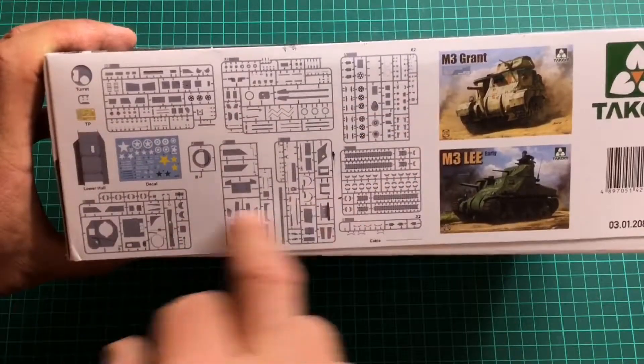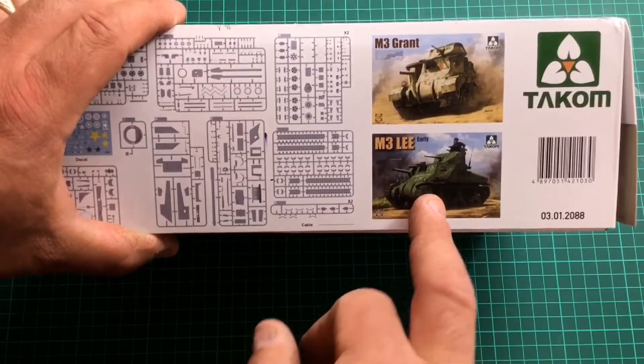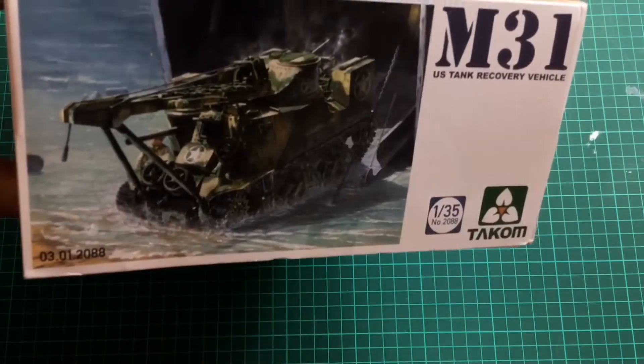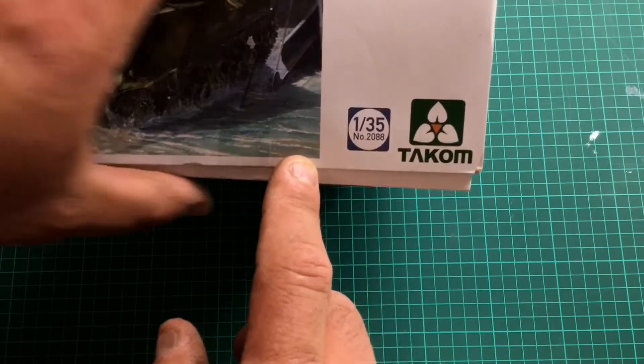On this side of the box we've got a sprue layout and a couple of pictures — M3 Grant and M3 Lee. The Lee would have been the American version and the Grant was the British version. So this is obviously what the M31 is based on.